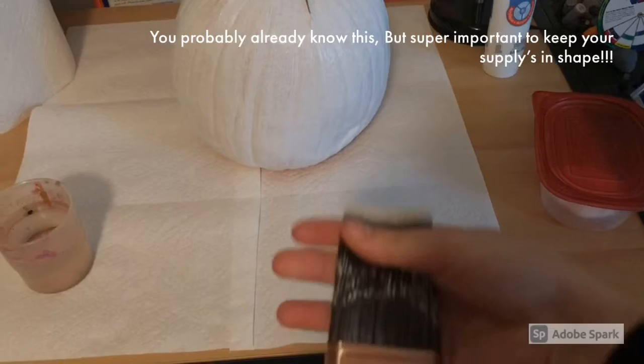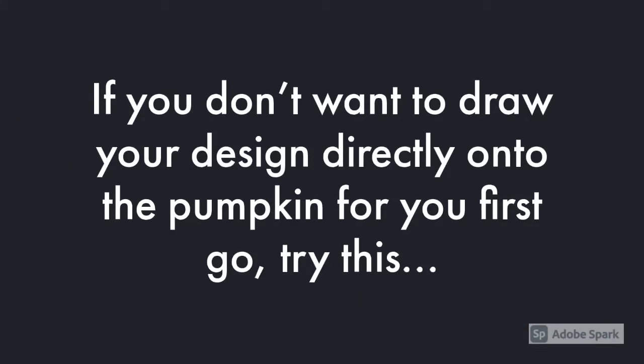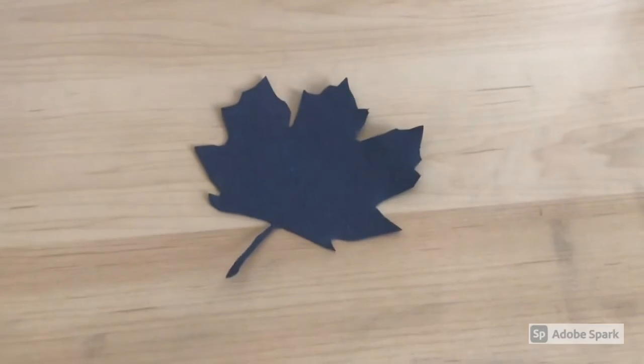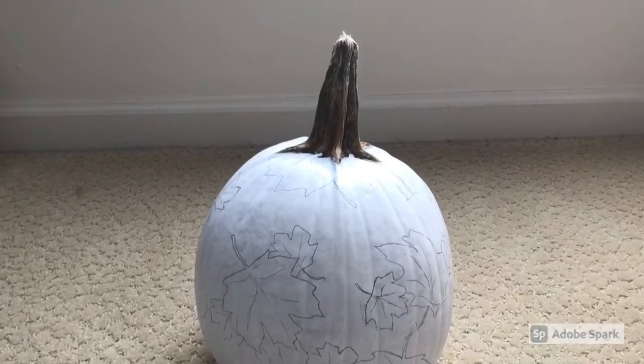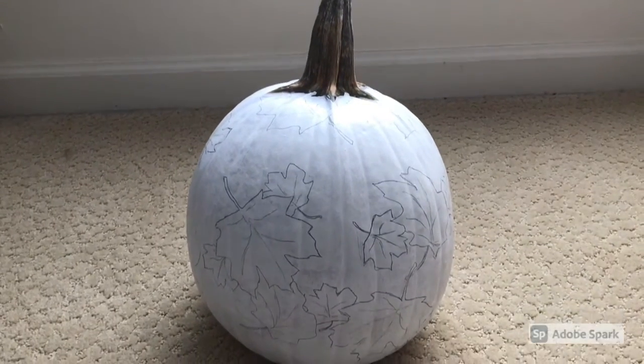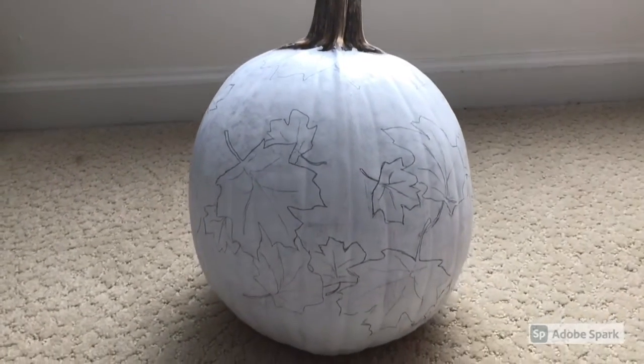This is my leaf — I don't know if you guys can see it very well, it's very lightly drawn on there — and I'm going to cut it out as a stencil. Now that I have my stencil, I can go ahead and get my pumpkin and start drawing. As you guys can see, I've already drawn lots of leaves onto my pumpkin.